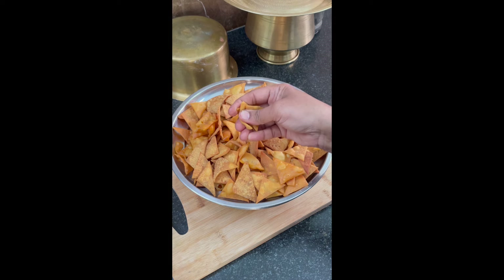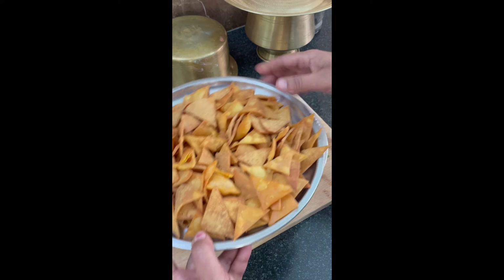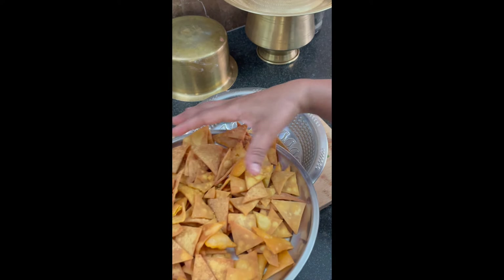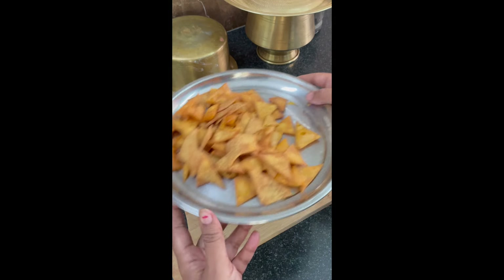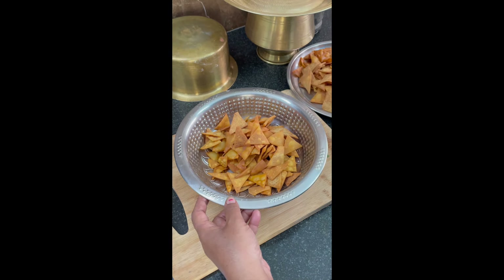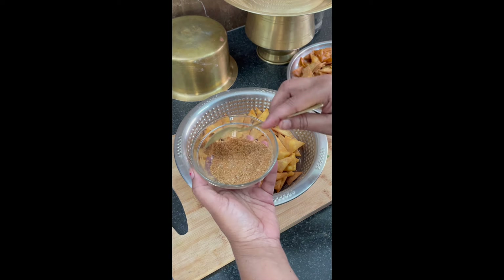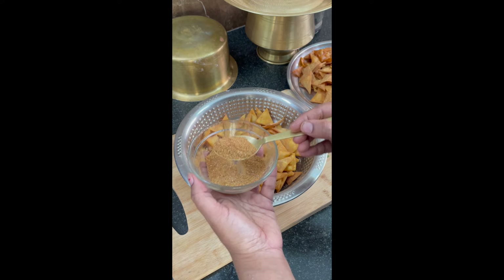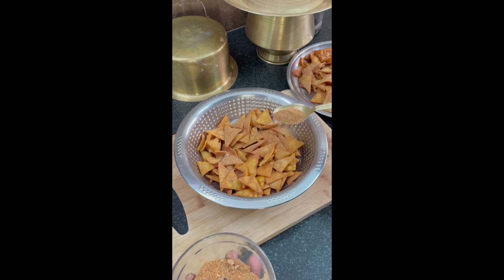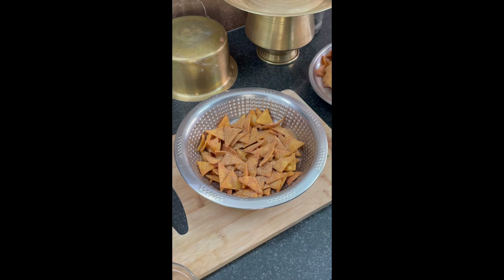Now see how crispy the nachos are. Transfer to a bowl, then sprinkle the masala powder — however much you want, you can add.